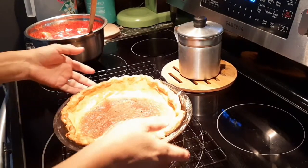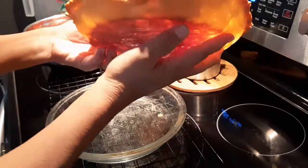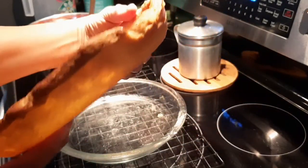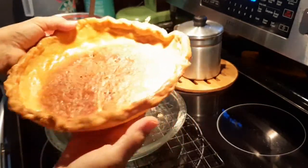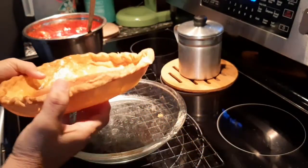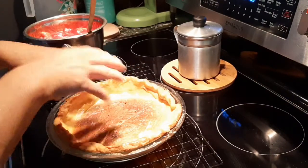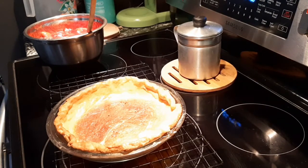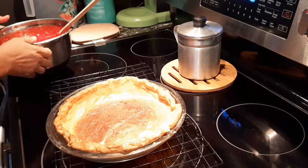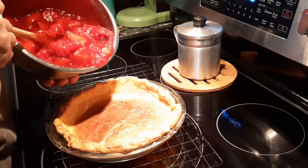This is pretty much cooled down — this is our pie shell. Not bad, just collapsed in a couple of places. Get yourself some nice baker's beads and make sure you tent it well and that will take care of your problem. All right, so now we're ready for our filling.